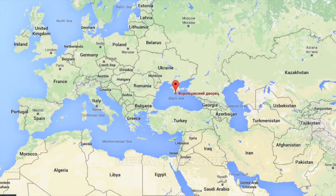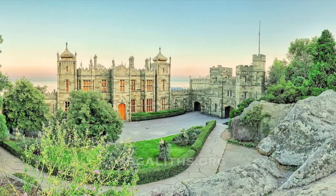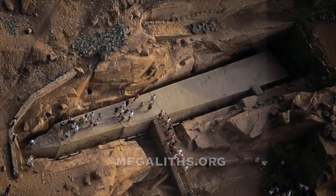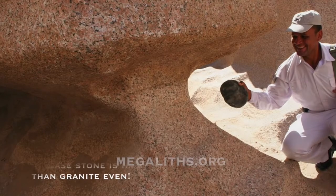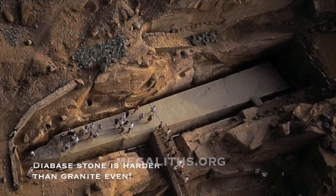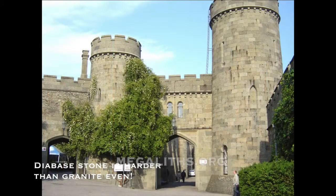Ukraine, Crimea — Palace Voroncovsky. The entire palace complex is made out of diabase stone. Diabase is a particularly hard variety. In the Aswan quarries in Egypt, a few diabase stones are left for enthusiastic tourists who wish to try working with granite using another stone. You can imagine how easy it would be to handle diabase stone with just simple tools — the ones we are told the builders had.